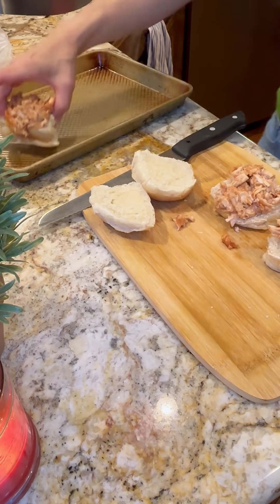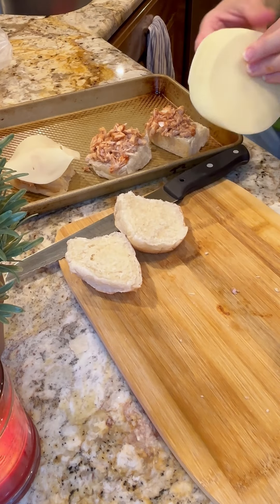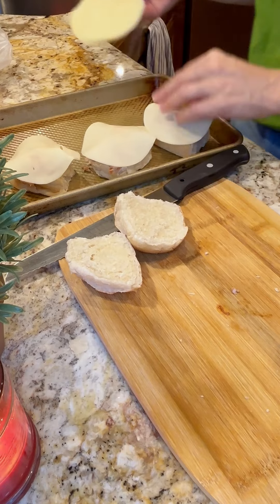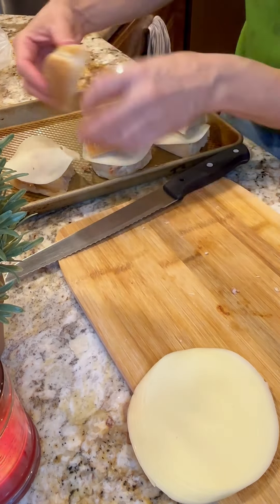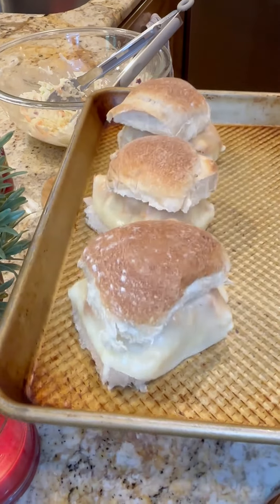Add some cheese — for this one I used ultra thin sliced provolone. The thinner your cheese, the faster it will melt. I also love to use Monterey Jack cheese; I'll just grate it right on top. I think Monterey Jack and barbecue go great together. Look, they're so warm and so delicious!